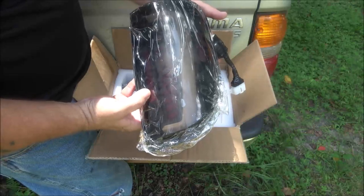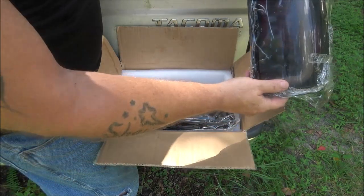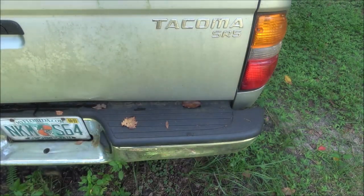There's what they look like right there — you have a left and a right. So this one will be going over here. Let's set this up and get you over here and take this light out.